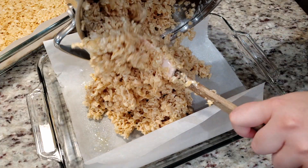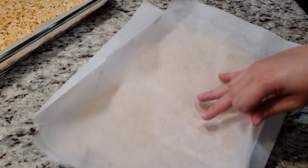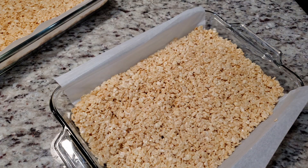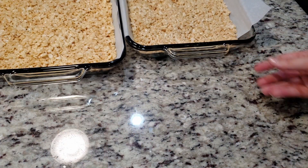If you'd rather not touch anything with your hands, you can always spray a piece of parchment paper and flatten everything that way. Both ways will get the job done — the one on the left was done by hand and the one on the right was with parchment paper. Let those set until they're firm enough to slice.